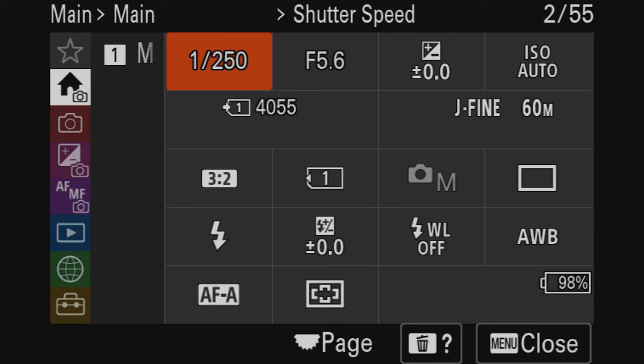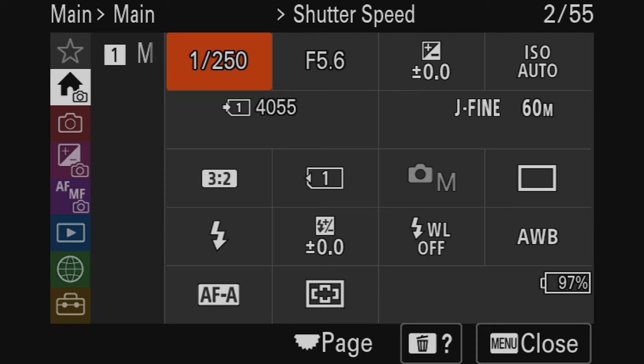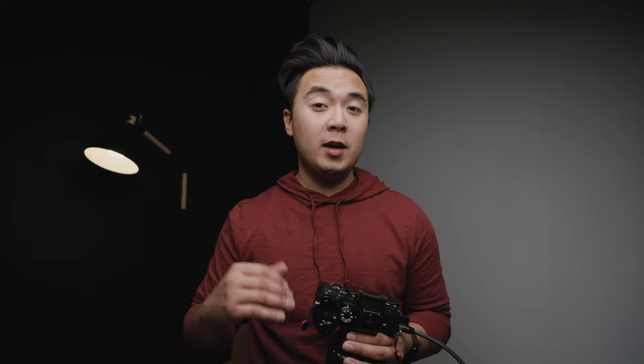The a7r5 has a new tile menu system, which is pretty cool. Right now it's selected on shutter speed — we'll keep it to 1/250th of a second, which is standard for photography. You can go higher for action shots or lower for motion blur. Next to it is aperture, which determines depth of field. I like shooting at a lower depth of field for that blurry background bokeh, so we're going to set aperture to f/2.8.